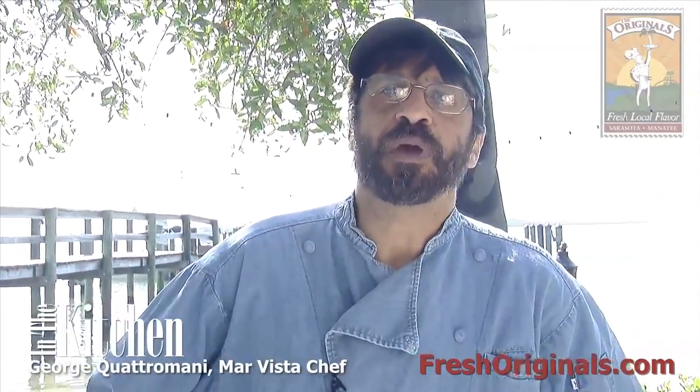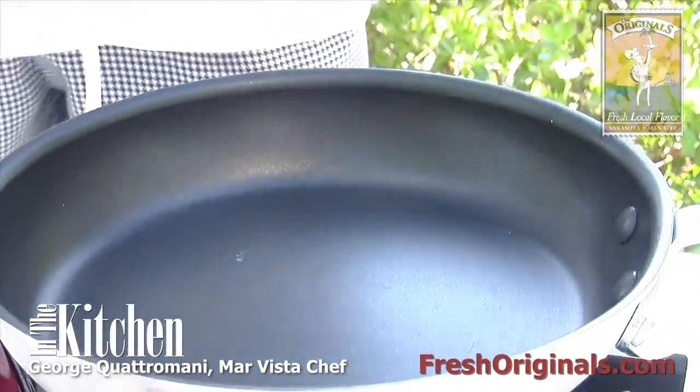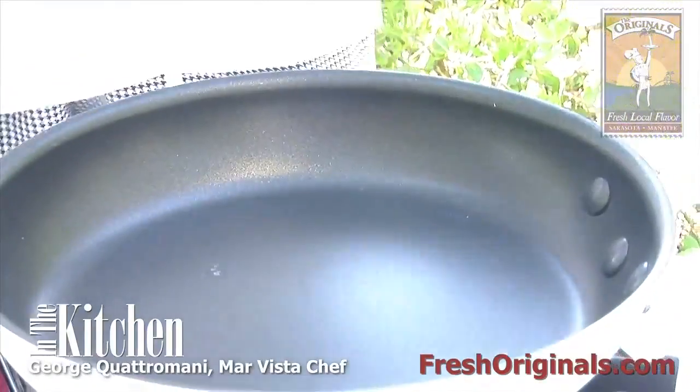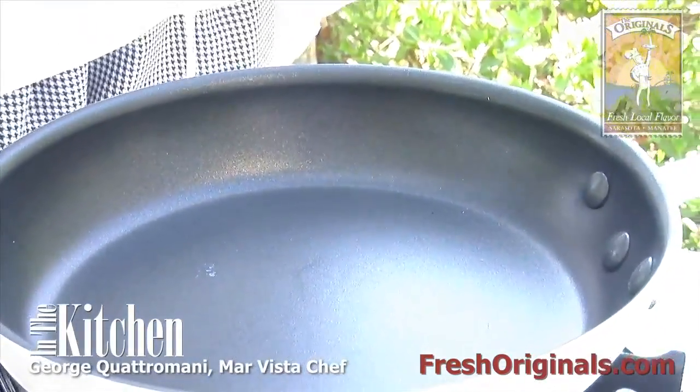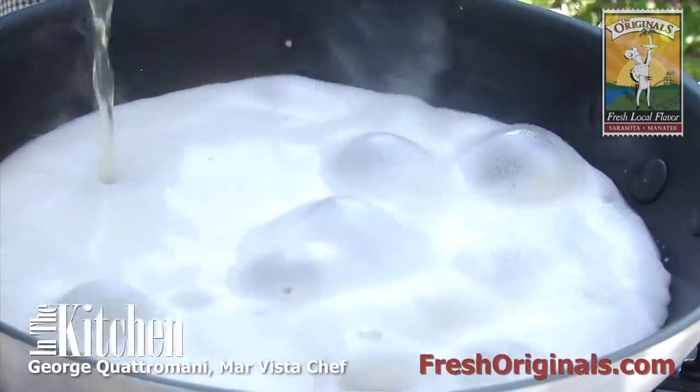Hi, I'm Chef George from the Mar Vista Restaurant. Welcome to my kitchen today — we're going to make Budweiser and Old Bay shrimp. First thing you want to do is get your pan to about medium hot. Then we're going to add our Budweiser beer, about six ounces of that.